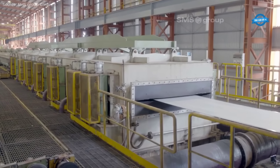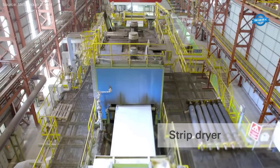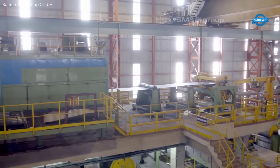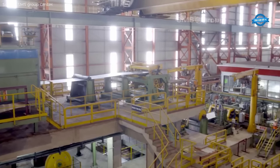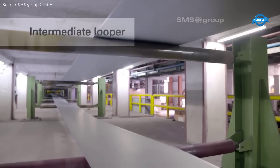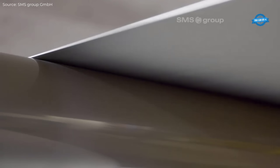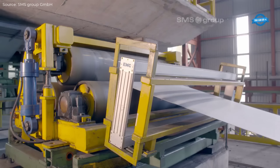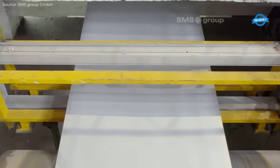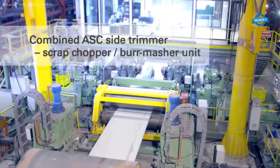The new multi-zone cooling system installed in the final mill stand allows for even better control of strip temperature, ensuring uniform cooling and enhancing the quality of the finished product. The ability to roll down to a minimum final gauge of just 0.3 mm highlights the precision and capability of the mill.